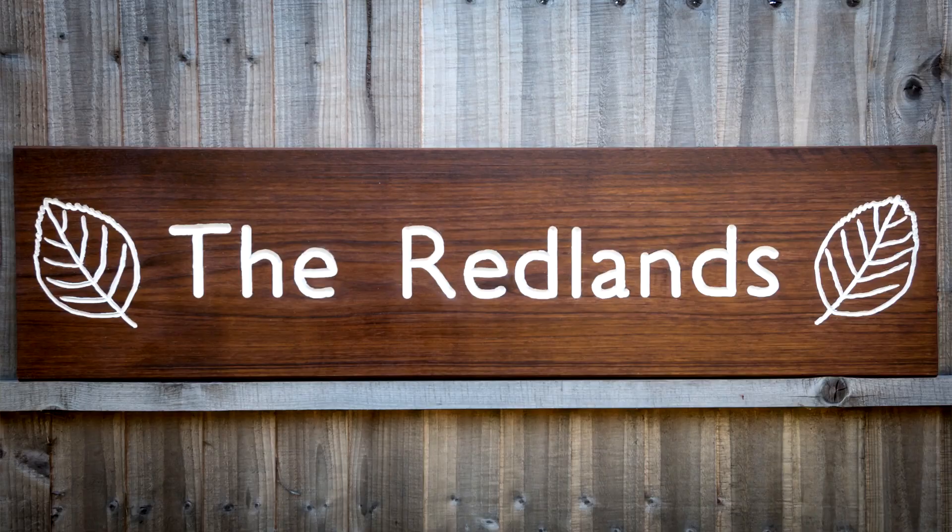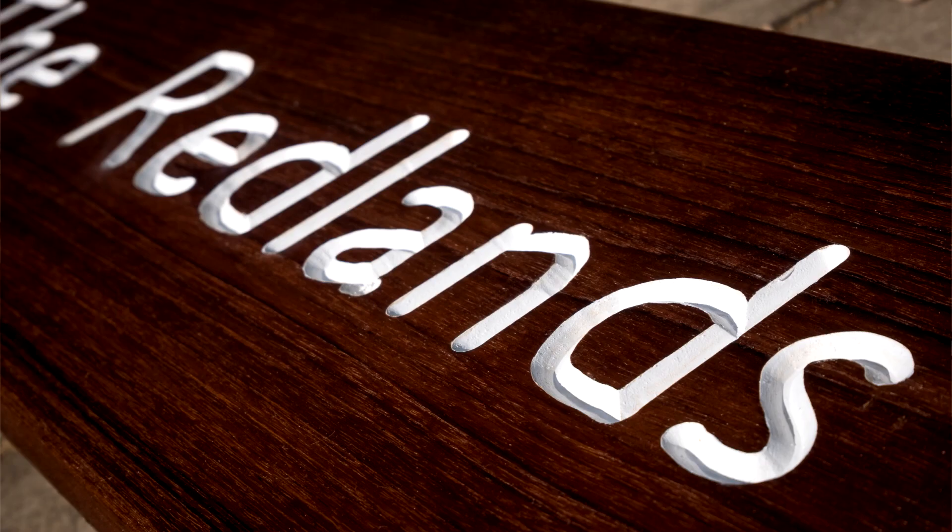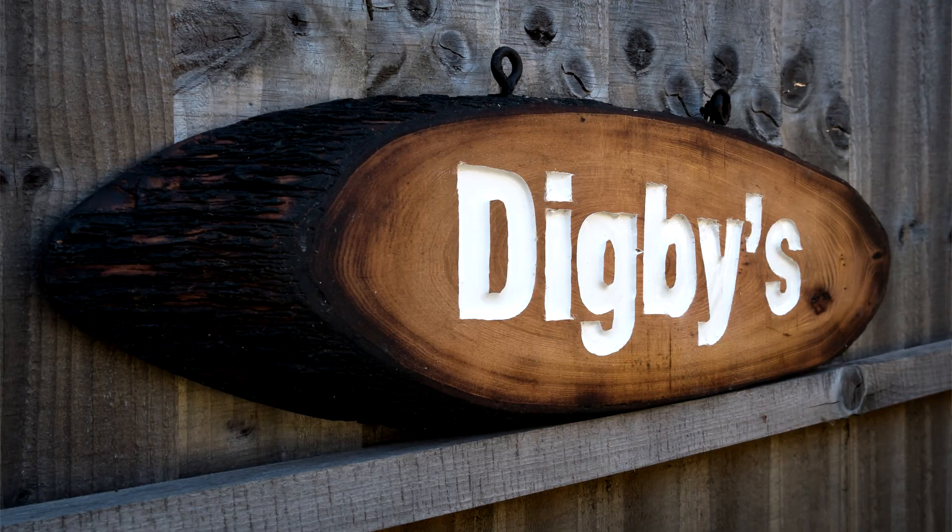Here are a few pictures of the finished signs. This was my first time making signs and they were quick projects to do — I think they turned out really nicely. I hope you enjoyed this video; please subscribe if you haven't already for more weekly woodworking videos, and thanks for watching!